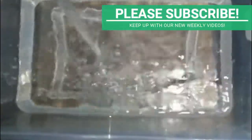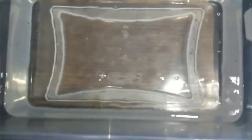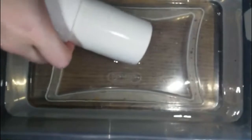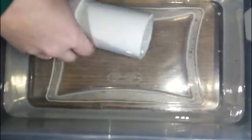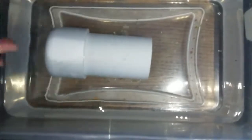Aged water has sat for 24 to 48 hours minimum, which allows the chemicals to evaporate and means you don't have to use Prime, or as much Prime as you normally would. I refilled it with about two gallons of aged water. Let it settle out before returning all the decorations and plants, my air stone, before adding the axolotl back in.